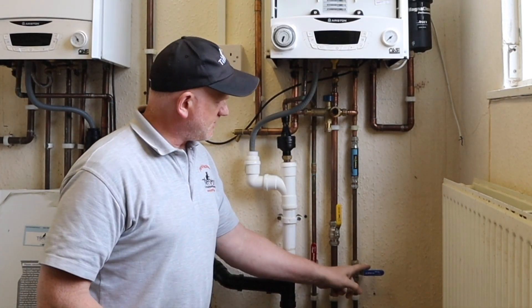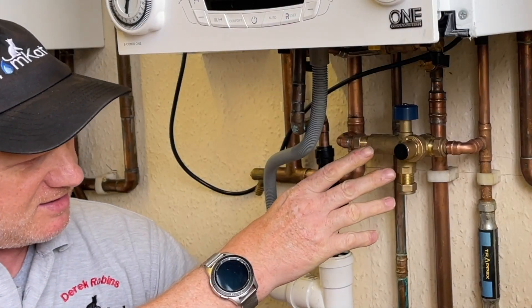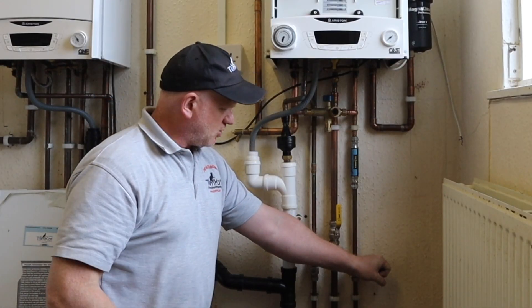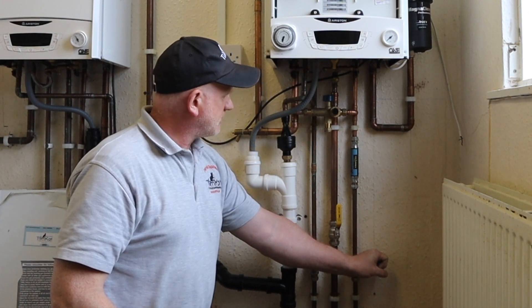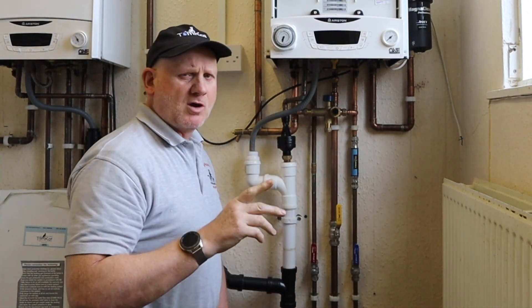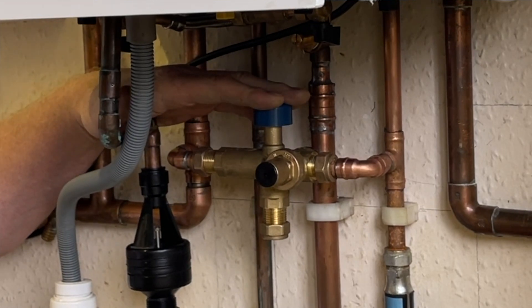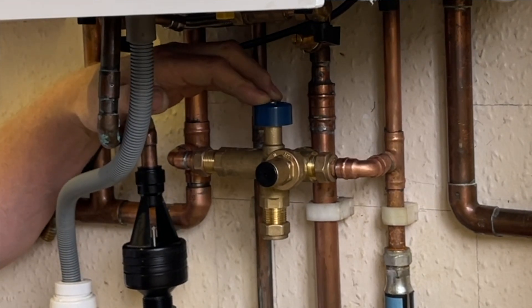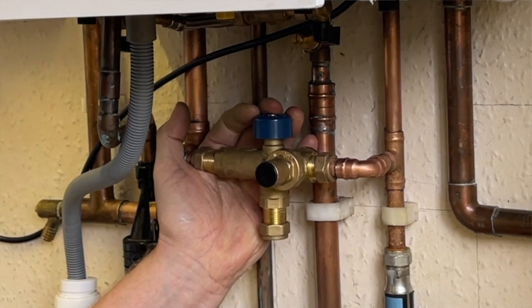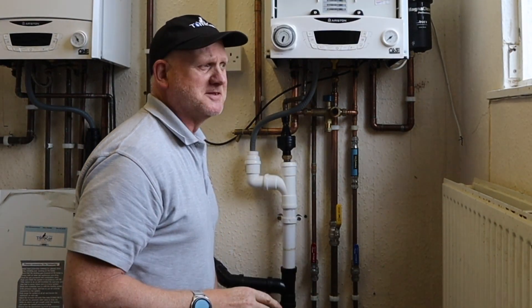Now let's fill the system. I've got the cold water isolated here, I'll turn this on. I'm not going to do anything with this to see if we can hear it passing through - you should hear the water coming out of the tap. So we slowly open it here - yep, definitely no leaks. Now all we have to do is push down this button here and it should start filling the heating system. We can hear it going in to the system.